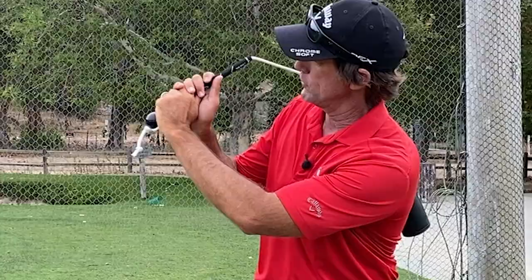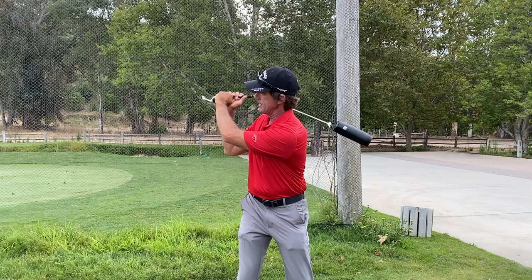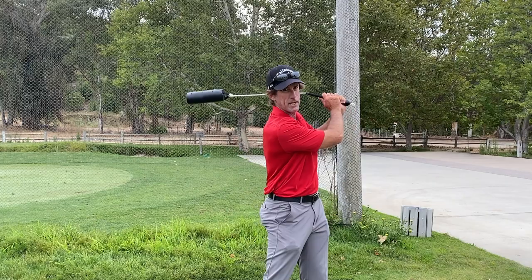What plagues 99% of golfers is that their relationship with the golf club is such that they're always trying to propel the mass, or they're trying to control the weight of the club head or the club face, which creates distortions in the swing. Generally when people first learn this, they'll start to bend the grip and the rope — they're going to try to apply a torque or a leverage force to the club, so it doesn't stay straight for the whole thing.